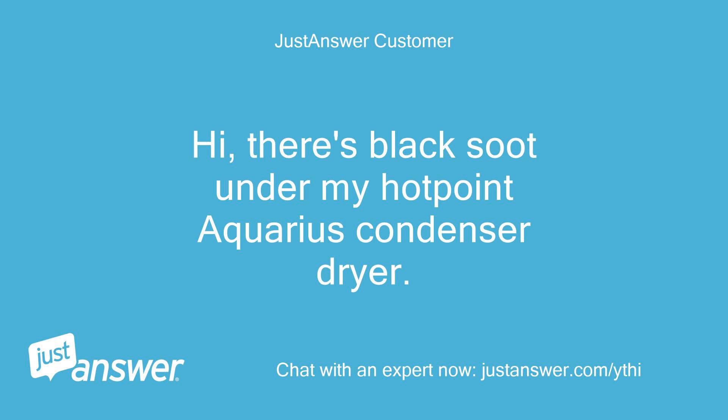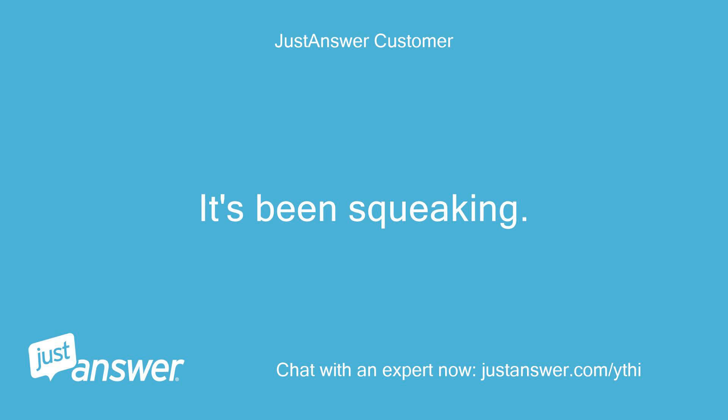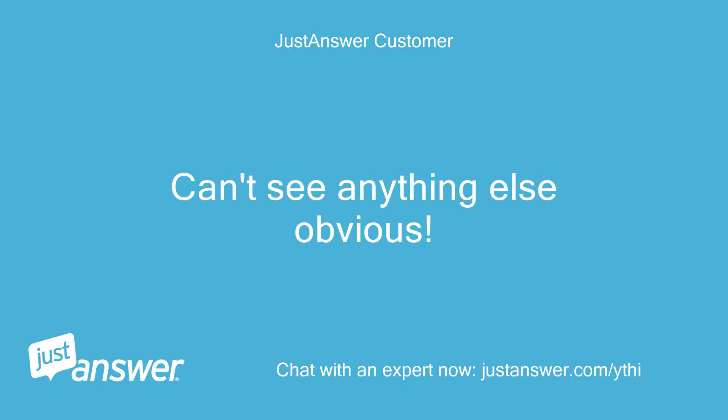Hi, there's black soot under my Hotpoint Aquarius condenser dryer. It's been squeaking. Can't see anything else obvious.